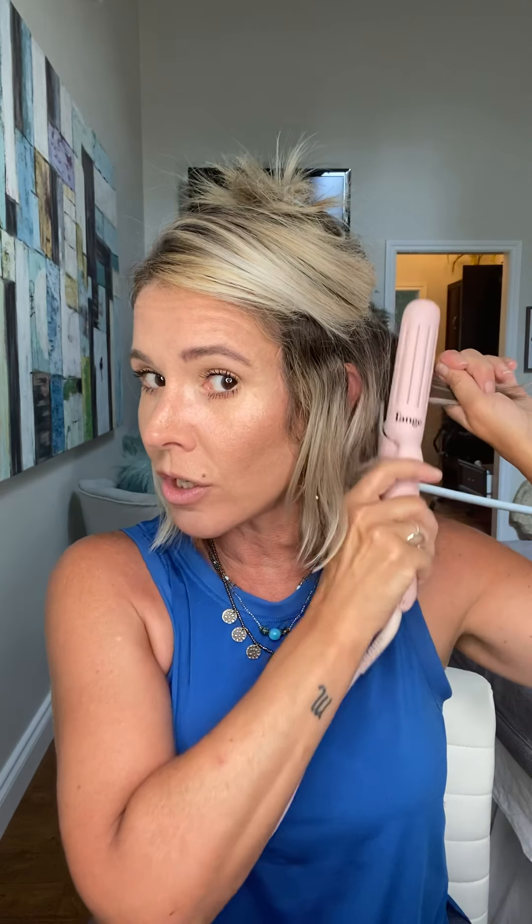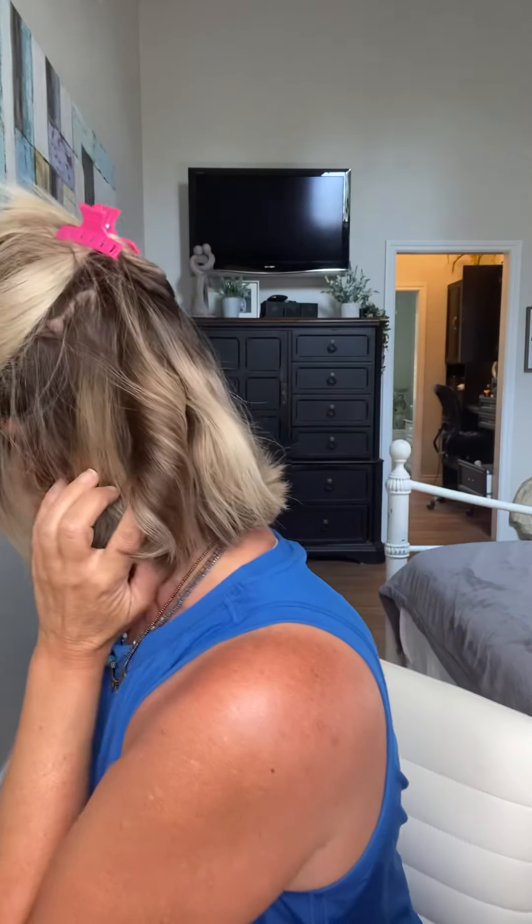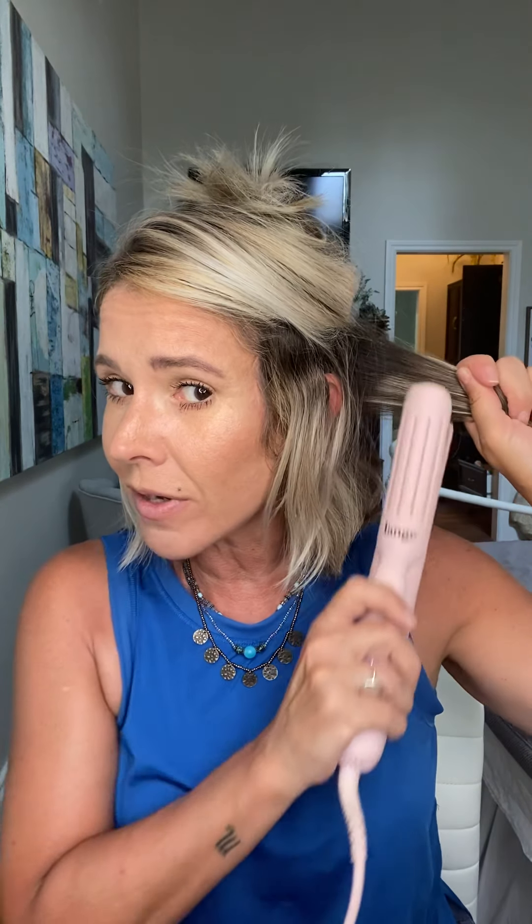I'm going to show you how to do some tousled, textured hair today. I have sectioned my hair into two sections — I haven't gotten too precise on it. Just as long as you've got a top and a bottom, you're good to go. Starting at the very back, I'm just going to add a little bit of texture, going in at the root, doing one twist, and pulling it out.